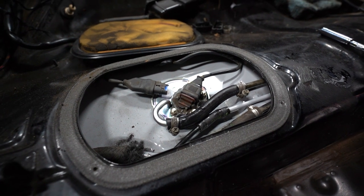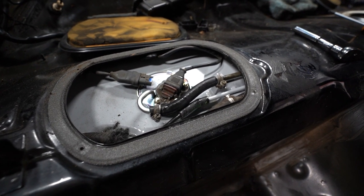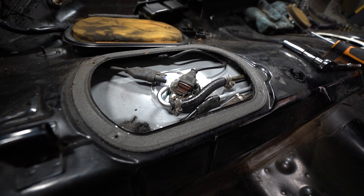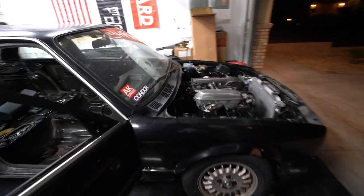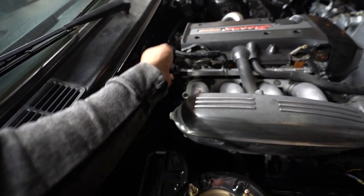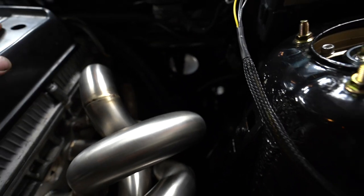Oh yeah — let's see if we can get it to start. That's priming. I can actually check if any of our other lines are leaking. Remember, we tapped this, so we want to make sure that's good. Fuel line feels like it's got some pressure in it. I don't see anything down there — we'll go under the car. Sounds like some air getting out of the system. I think it might be ready.